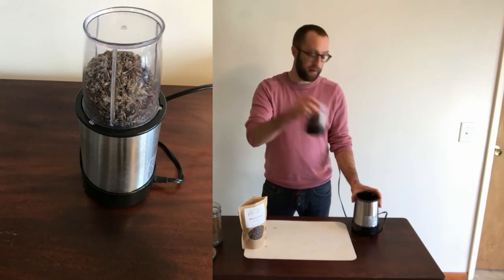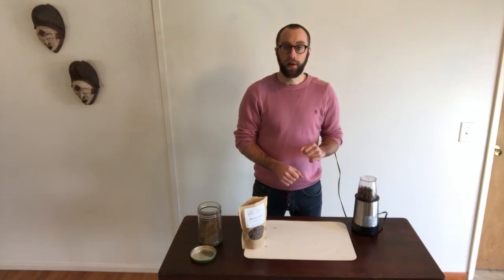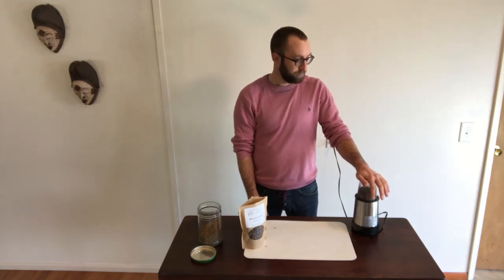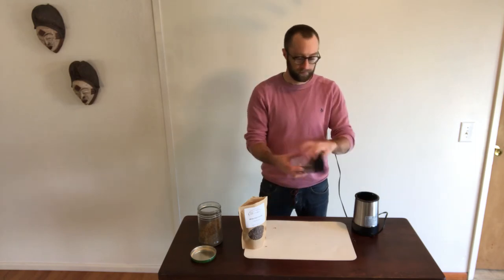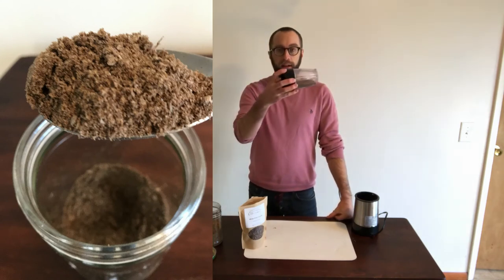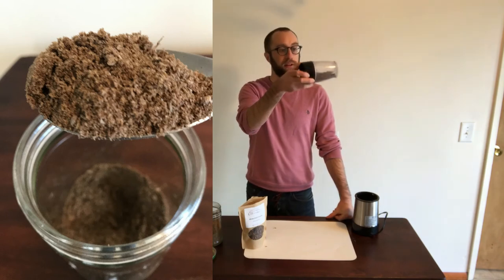Now I have my half a cup of crickets here, and I'm going to grind this for around 10 seconds. It's going to get a little loud, so you might want to turn down the volume. I'm not sure exactly how long that was — maybe that was 10 seconds. But if you can see here, we have ground it into a fairly coarse flour.